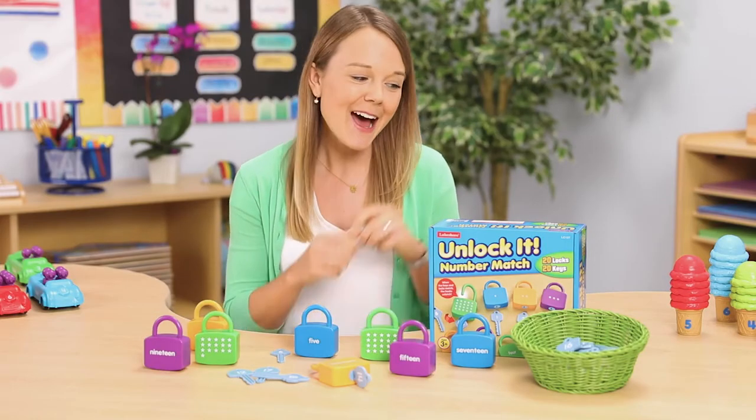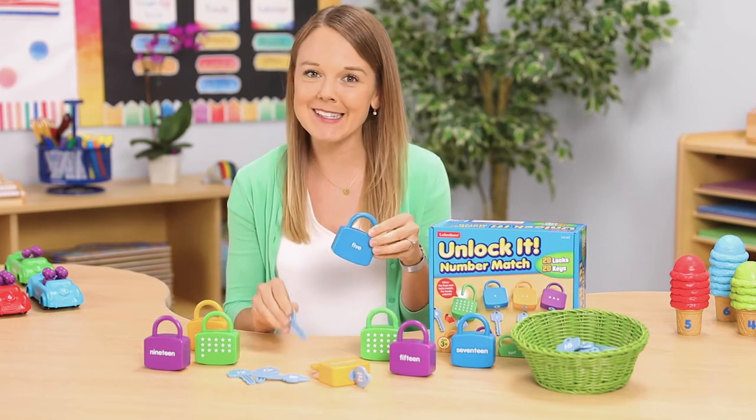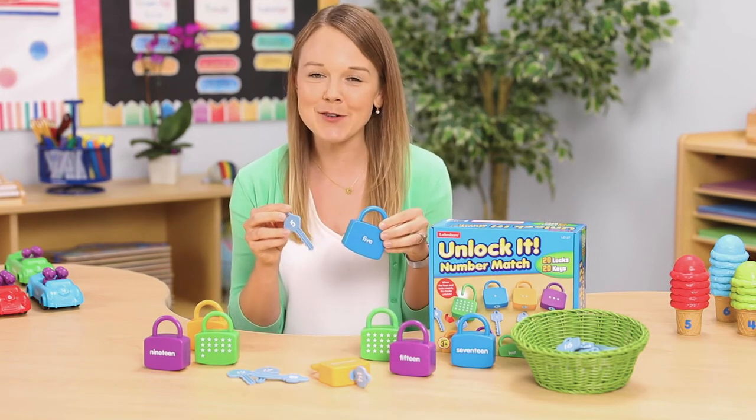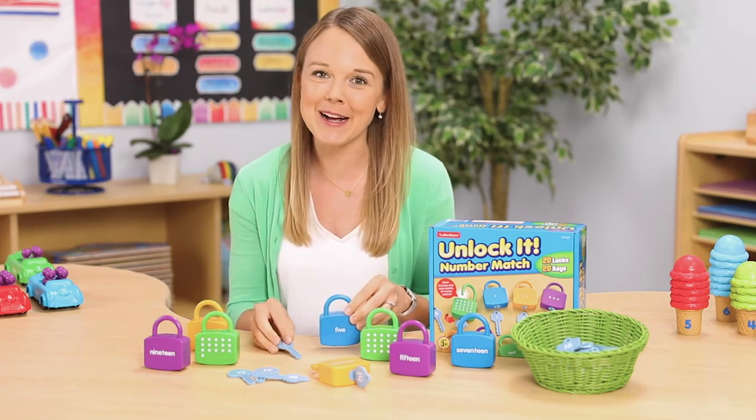For a bit of a challenge in counting, I really like the Unlock It number match. This set of 20 locks and 20 matching keys is great for helping students develop a strong number sense, and they're a fun way to practice fine motor skills.